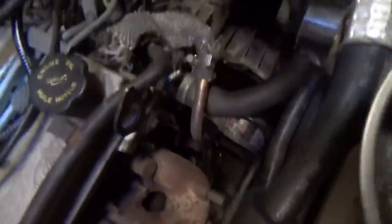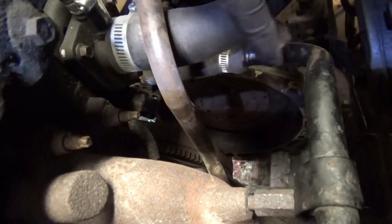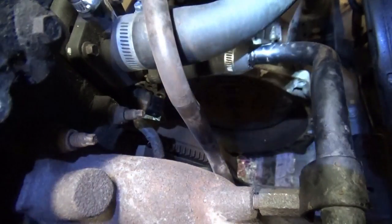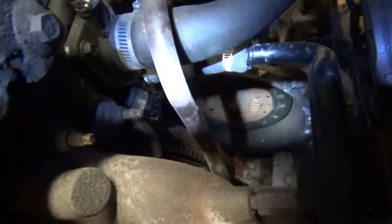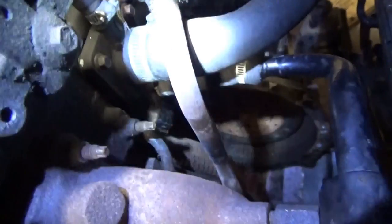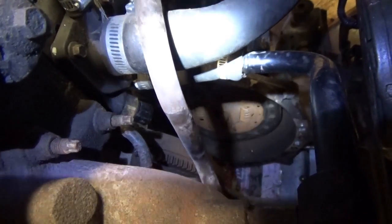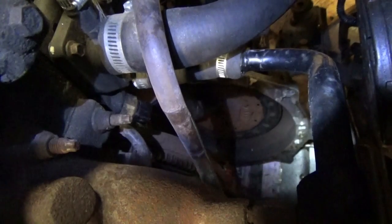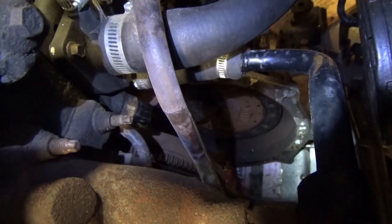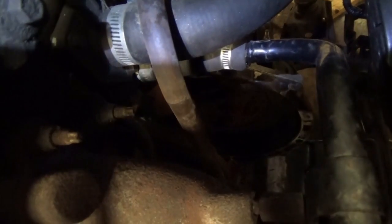Also, another symptom was under 2,000 RPM it was just rattling. And if you wiggle this clutch disc, it certainly sounds kind of loose and squeaky and rattly.